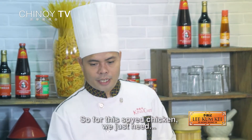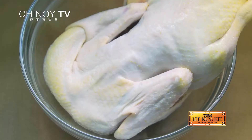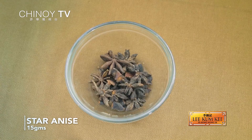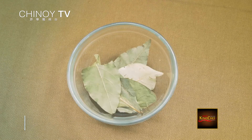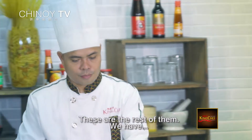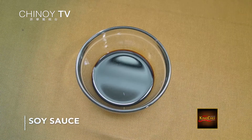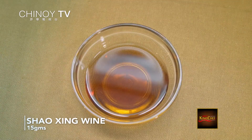So, para sa soy chicken, kailangan lang natin ng buong manok. Ito po yung mga ingredients: mandarin, cinnamon bar, star anise, whole chocolate or laurel. Meron tayong brown sugar, salt, dark soy sauce, Chinese wine, at sesame oil.